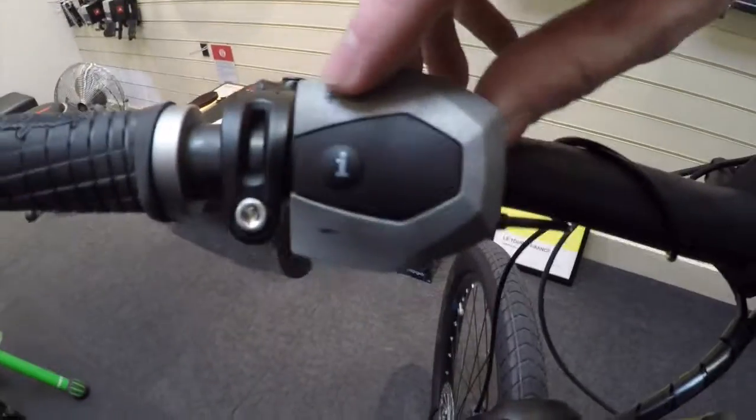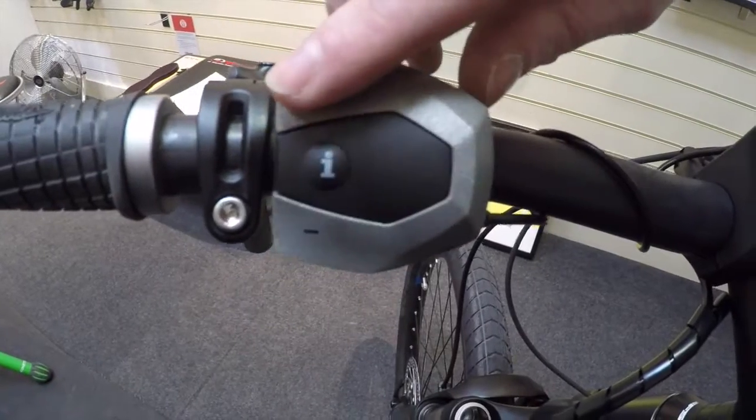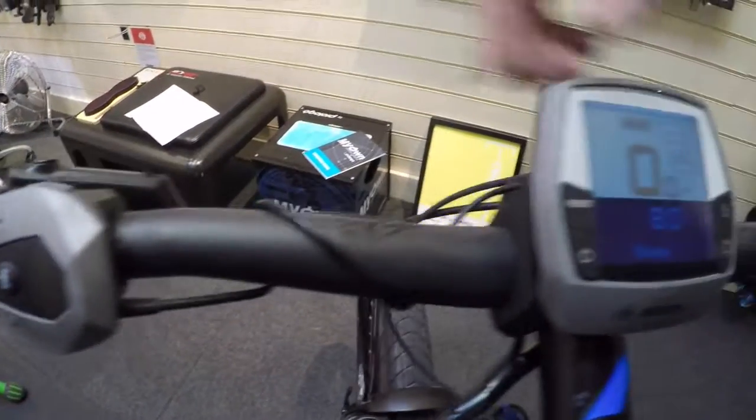If we pan across to the control unit here, you'll see a plus and a minus button that allow you to cycle through the different battery modes.